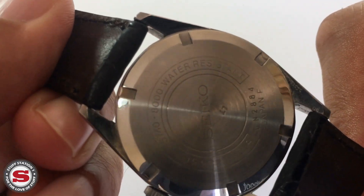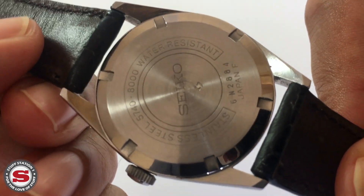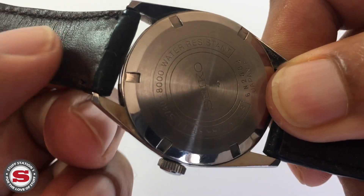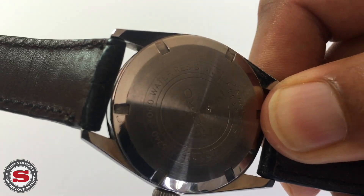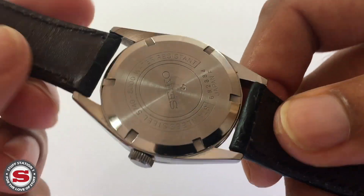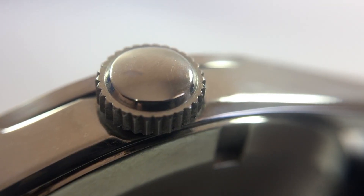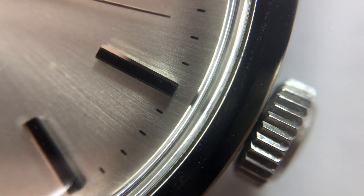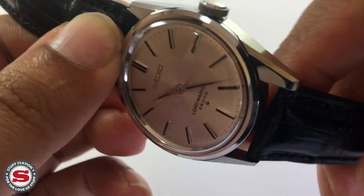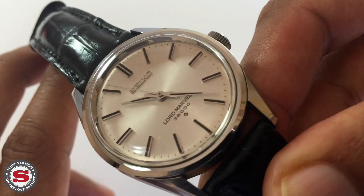It does have a screw-down case back with that standard Seiko horseshoe text arrangement — we can see it's stainless steel, has the movement designation, and is water resistant, though I wouldn't take it in the shower. The crown itself is quite oversized and has a really good feel when you pull it out, with no wobble or play — that's really good to feel.